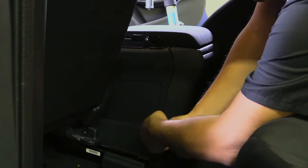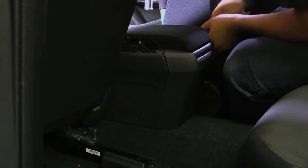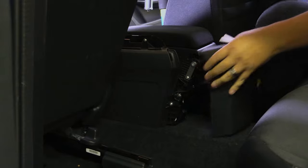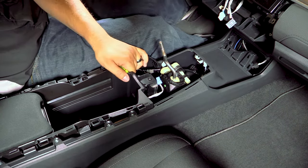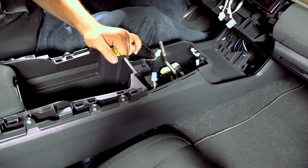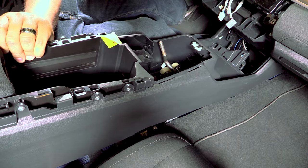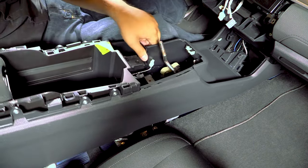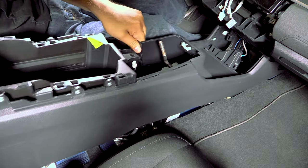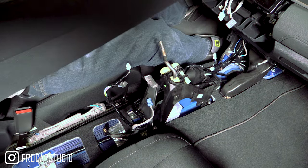Now we can remove the center console in its entirety. There is one last connector to watch out for, which is directly behind the shift lever assembly. You want to get at it from underneath — pull up on the center console a bit and pull it off. Release the USB cable by pressing in on the retaining clip. It also helps to have the transmission in fourth gear so that the lever is out of the way as much as possible.